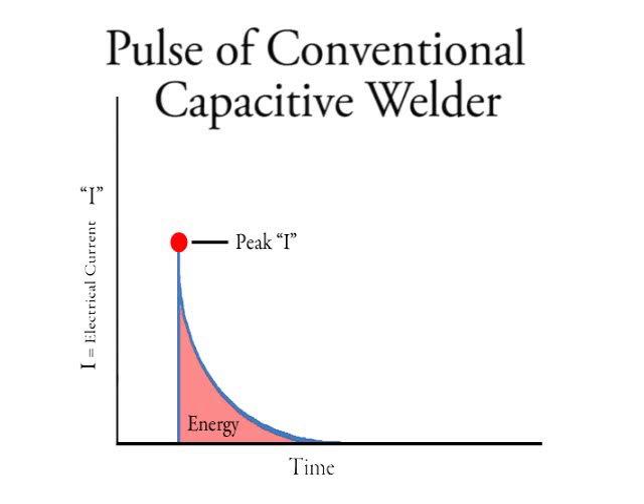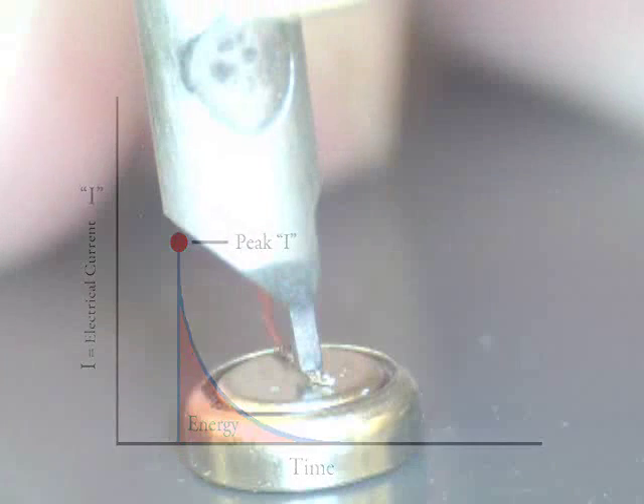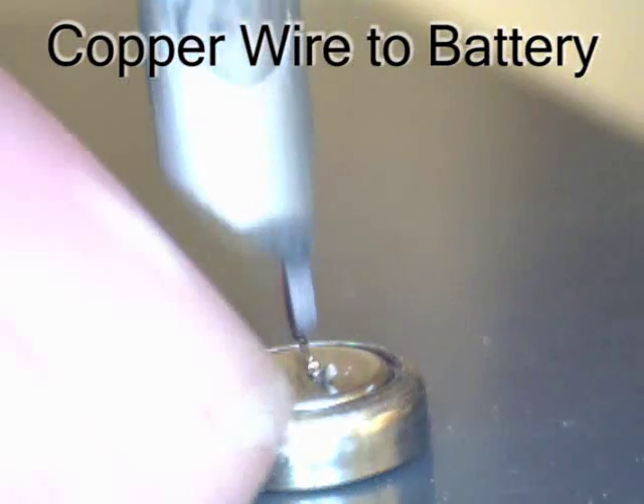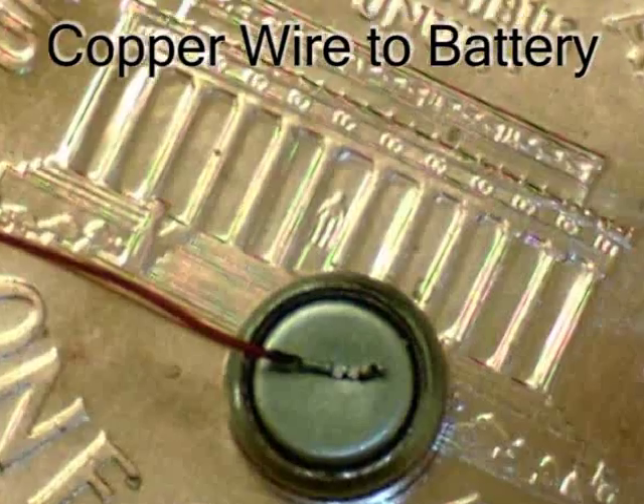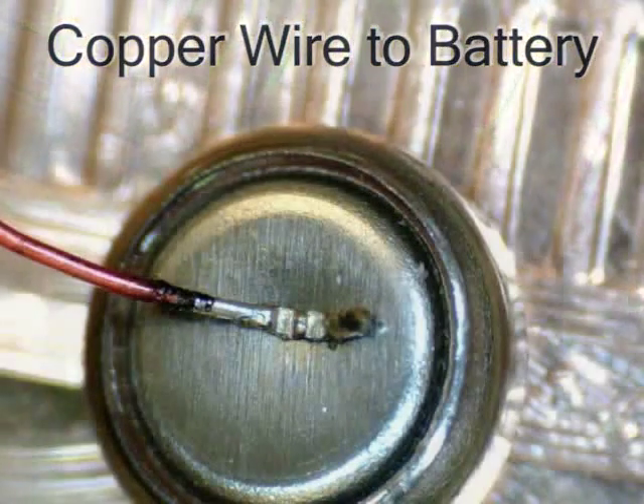In a conventional welder, both the peak welding current and the energy discharged during the welding process cannot be controlled independently. However, controlling the peak welding current and energy discharged using Sunstone technology is helpful when welding small conductive parts made from materials like copper.